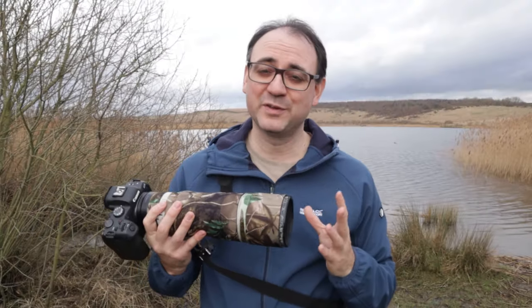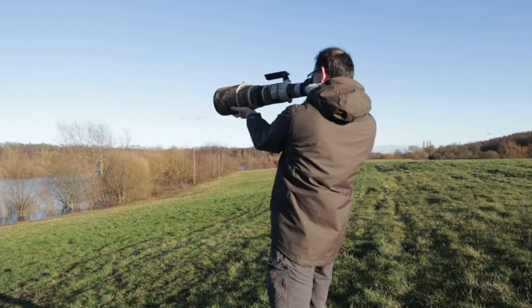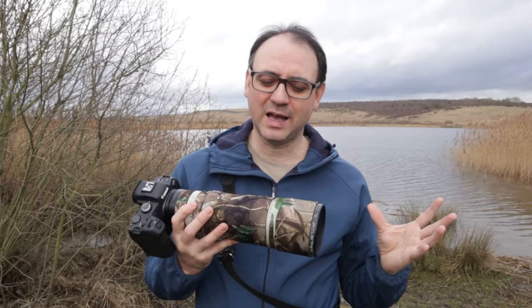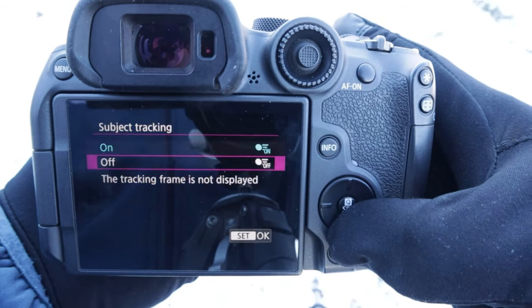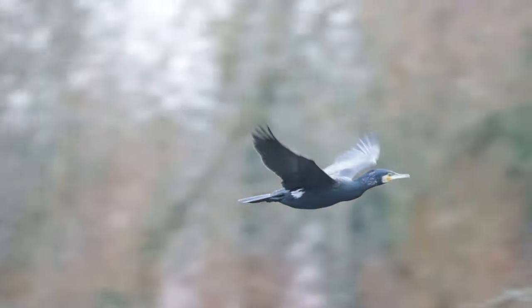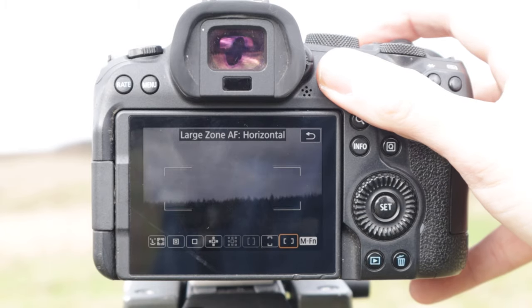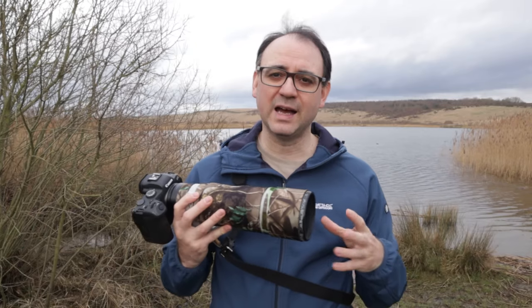In terms of autofocus area for tracking ducks, is there a perfect solution? A lot of cameras these days will have a zone autofocus or perhaps whole-area autofocus — those are on Canon; I'm not as familiar with other makes. Those should do a good job of tracking the bird in flight as it goes across the frame and lock onto the subject. I like the large zone AF on my Canon R6 — it seems to go for the head, and if it doesn't, it goes for the body, so it just tracks the bird really well.